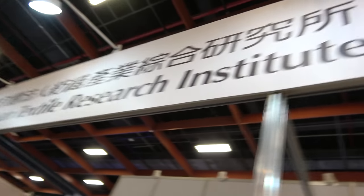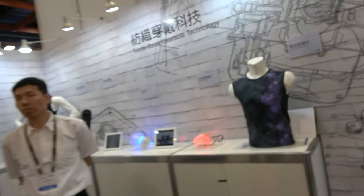So we're here at the TTRI. Hello. Who are you? Hi, I'm Yachi. And the TTRI is the Taiwan Textile Research Institute. You make smart clothes? Yes. So let's check some of them over here.